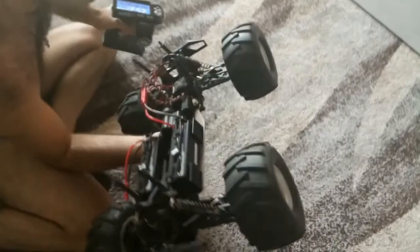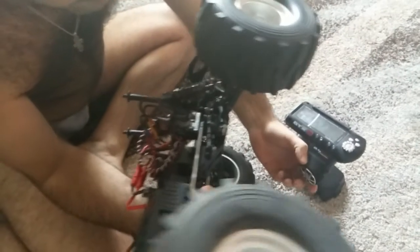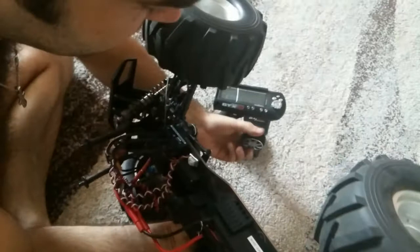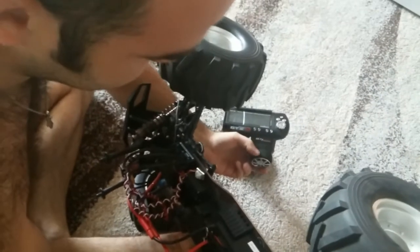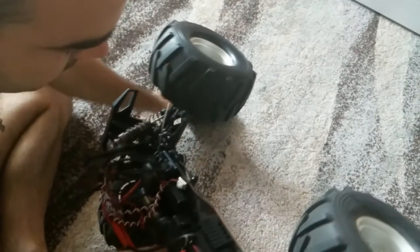The motor is working and then the servo — it's not working.